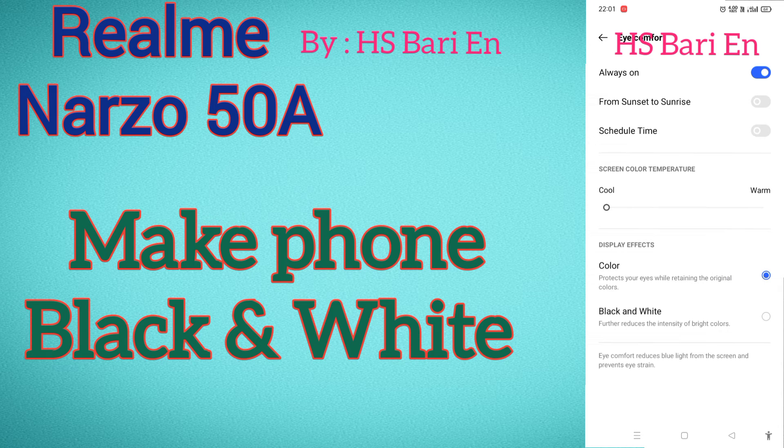And again click on 'Color' and your phone will become colorful. So I hope friends this video is helpful for you. If it is helpful, don't forget to subscribe to my channel. Thanks for watching, bye bye.